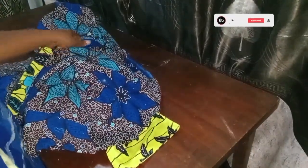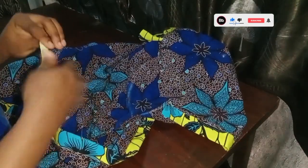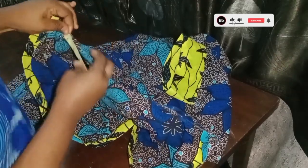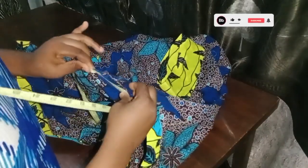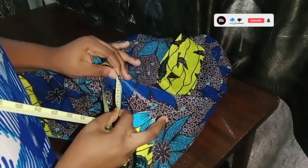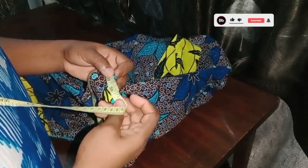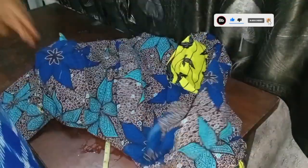I'm done fixing the sleeve — this is how the sleeve looks. Next I'm going to fix the collar, so I'll take the round measurement of the collar starting from this point. Placing my tape this way, I have a total of 21 inches for the collar.